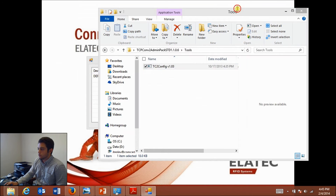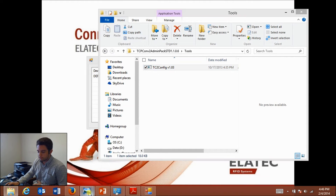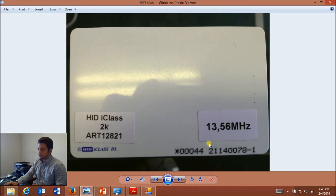Back to this example — I'm going to show you exactly how this works. I'm using an HID iClass card; at the bottom is a five-digit number, 00044. You can actually manipulate the output of the reader to match this number. If you want specifics on how to do that, look at another video on the Elotech YouTube channel called the Tech Tracer video, which shows you step-by-step how to do that. I already have it set up to do so.